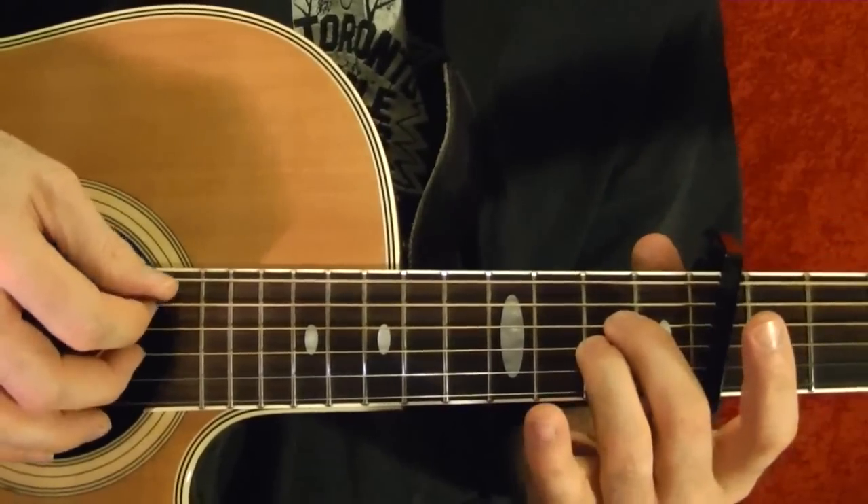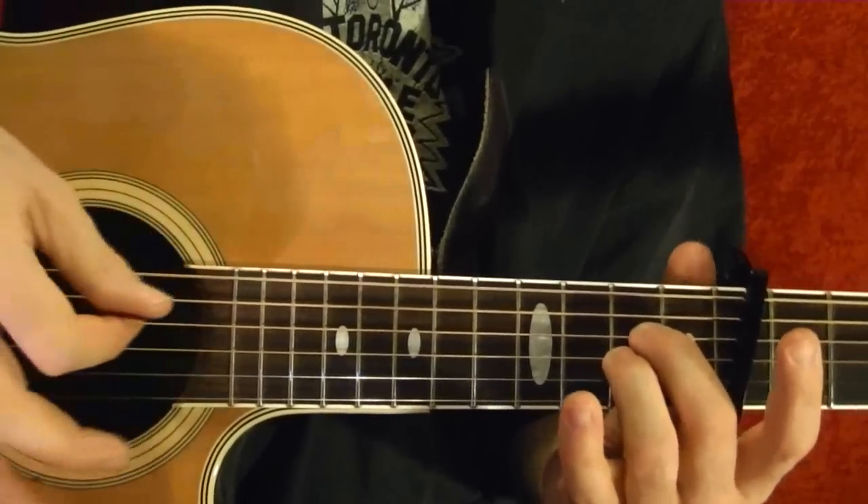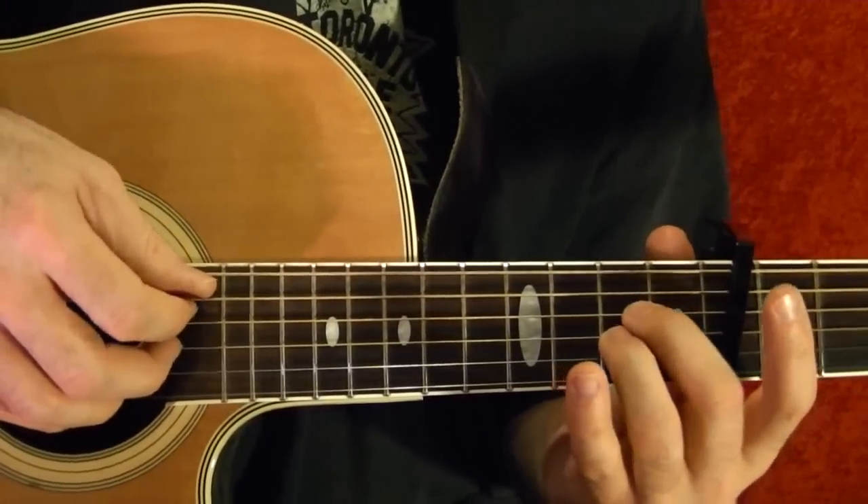Here's the first part. Pick with a pick on the base notes and pick the rest of the notes with your fingers. Okay, so here it goes.